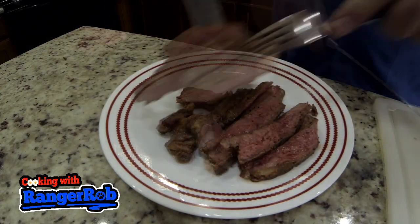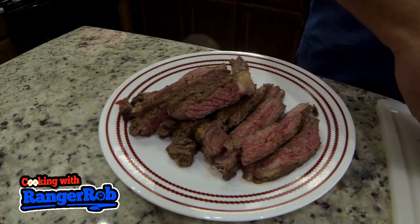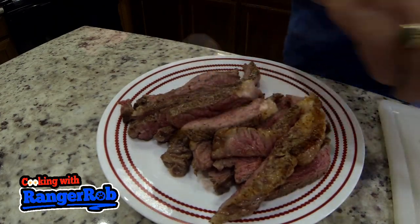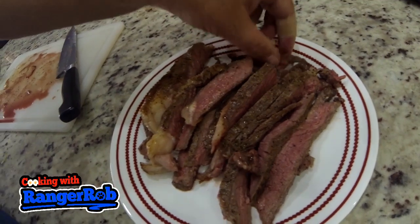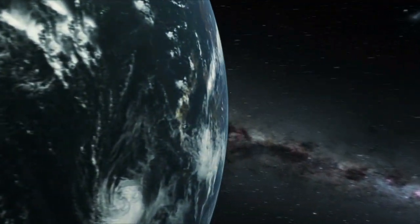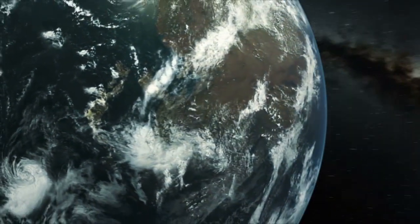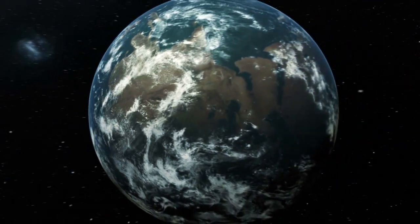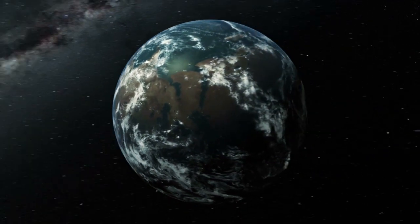The pinkness was perfect. The seasoning was just right, and it wasn't over seasoned. I was very, very happy with it. And of course I have to do a little bite here. Oh yeah — super yummy. Thank you very much for watching our video. Please take the time to like, subscribe, and share our videos all over the whole wide world. Thanks.